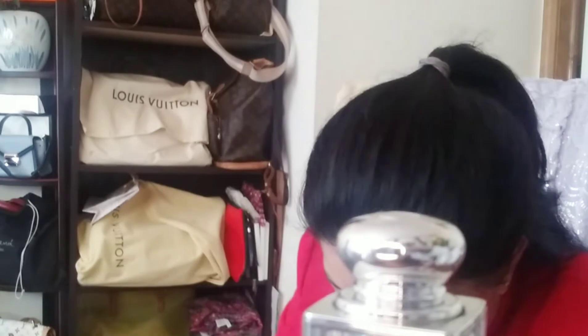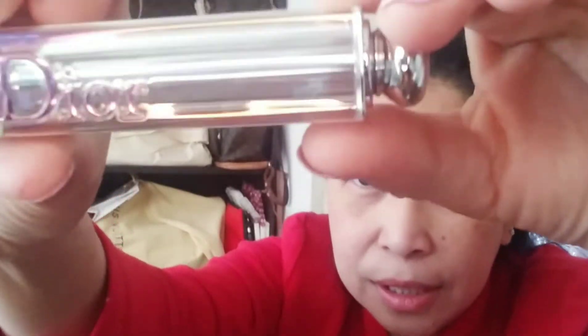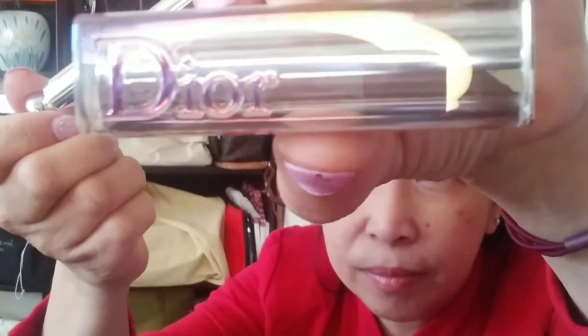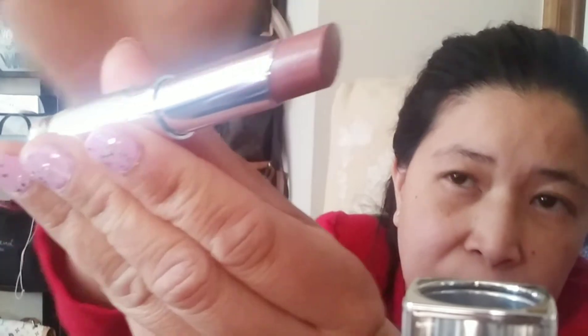The second color is 535. The number is shown here. It's the 'Universal Rosy Taupe.' So this one — that taupe color looks really nice.